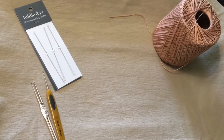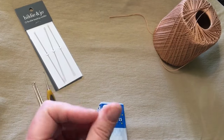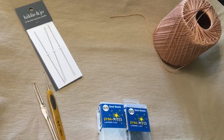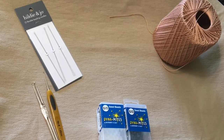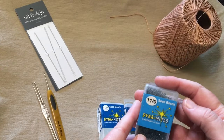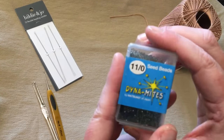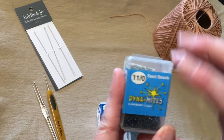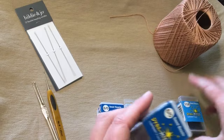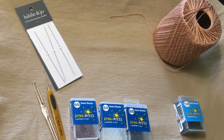We also need some beads. I have two sizes of seed beads: size 6, which are translucent frosted glass — I like them because they look like sea glass. I'll also use size 11 seed beads, which are the smallest beads I can fit on this size 10 thread. I like to get metallics of those as well because to me it makes it seem more jewelry-like.